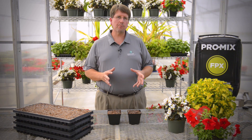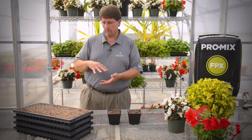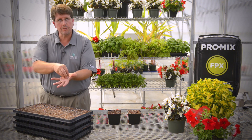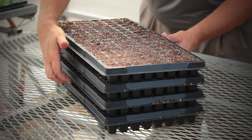In greenhouse production, there are basically three different types of compaction that we're most concerned about. The first one is nesting containers inside each other. I have four plug trays here which were pre-filled with growing media and stacked on top of each other so that the cells actually rest inside the cell below it. And the result is this.